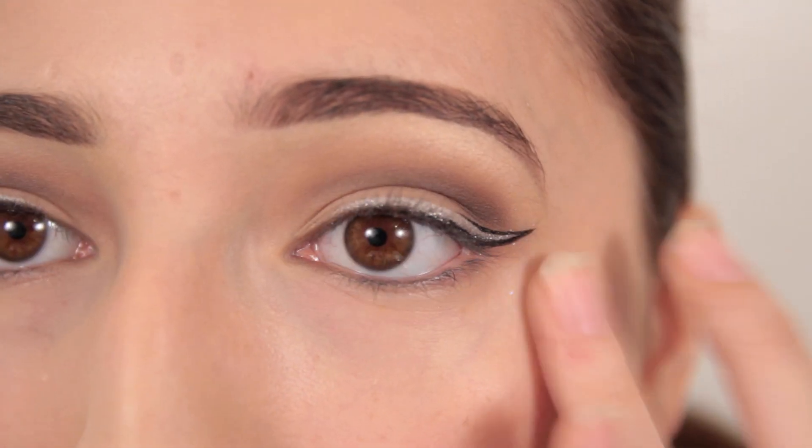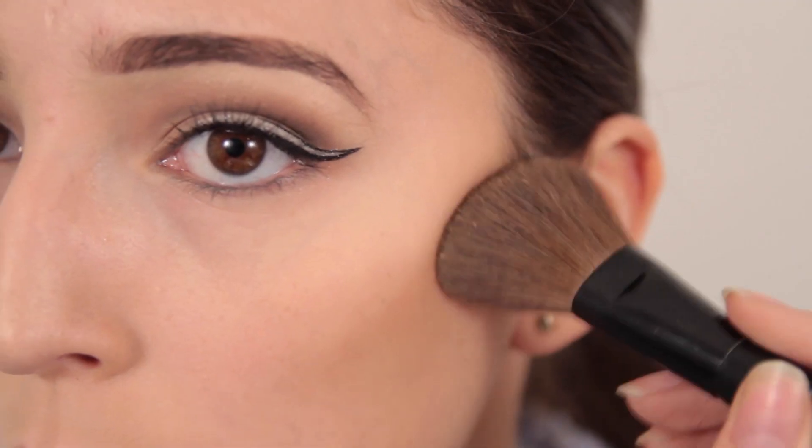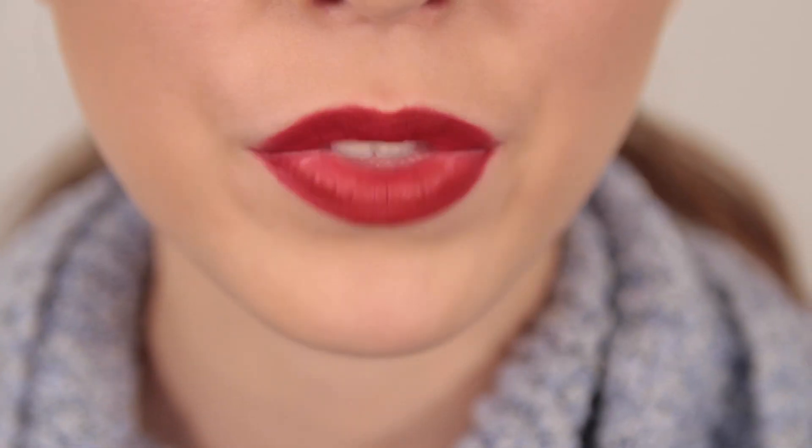Finally, begin to outline the winged section of your line with black liquid liner to intensify the wing and make it more prominent. With your liner set, apply some black pencil liner to your waterline and mascara to your lashes. And all that's left for this look is some contour and a bright festive lip.